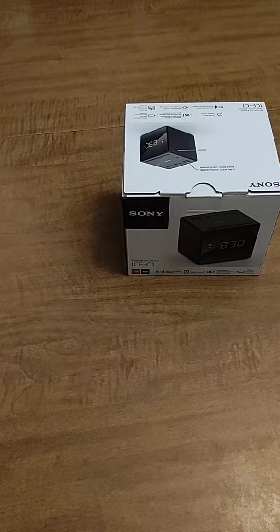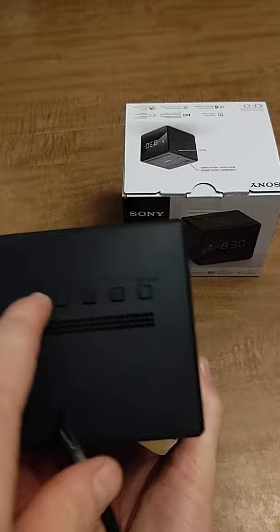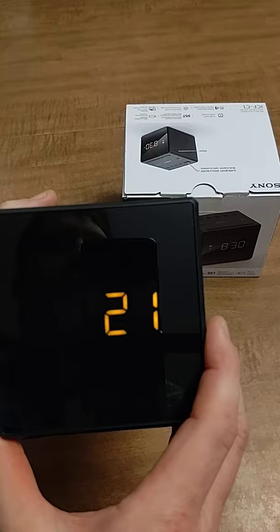This is how you set the clock on a Sony ICF-C1 alarm clock. It's fairly straightforward — press and hold the enter time set button for about two seconds.